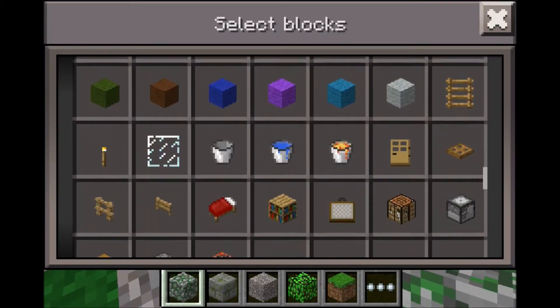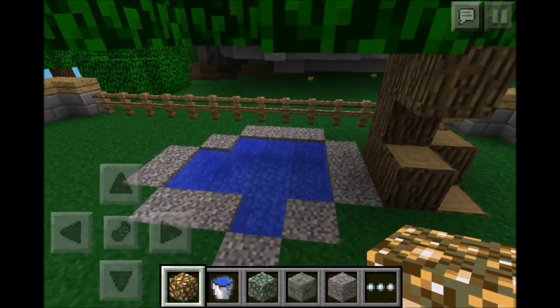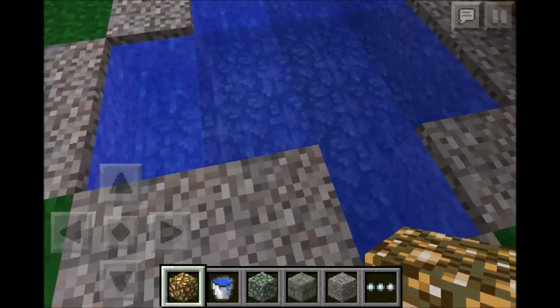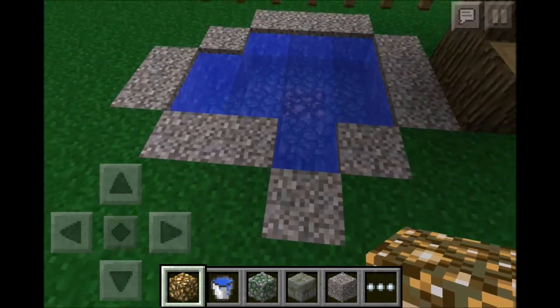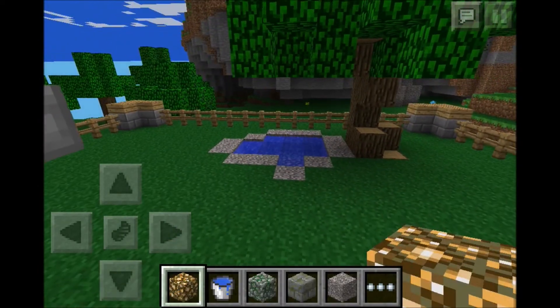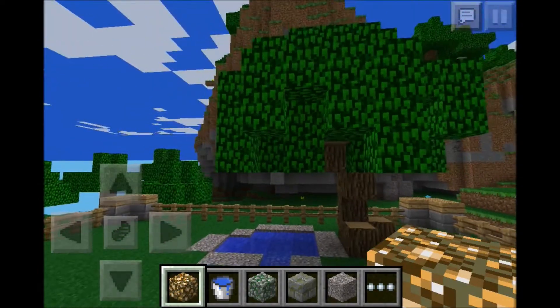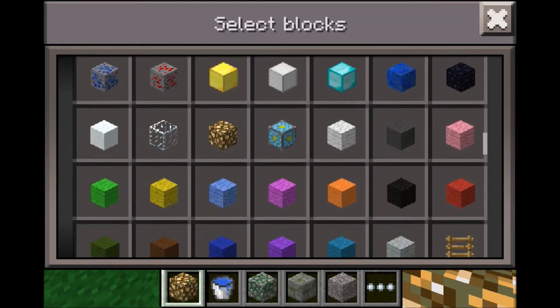I'm going to get our water bucket. There you go - you have a cool looking little pond. You may not want to add this, but I always like to add a piece of glowstone in the center, so that way at night when it lights up it looks pretty good.